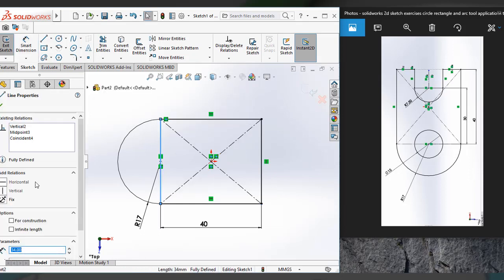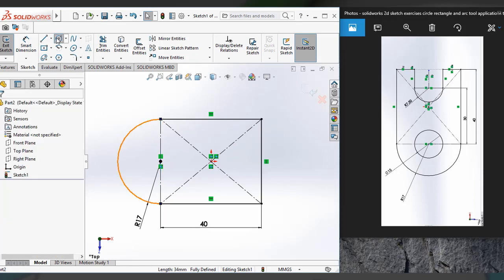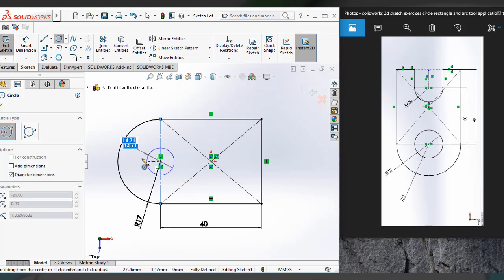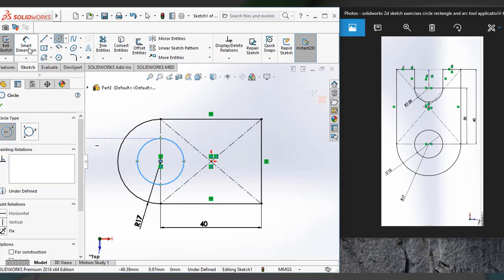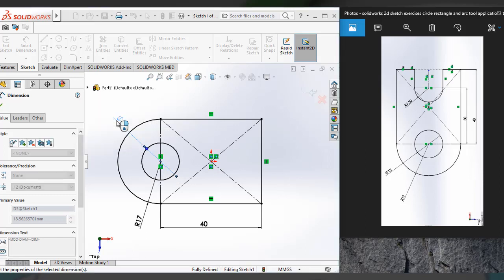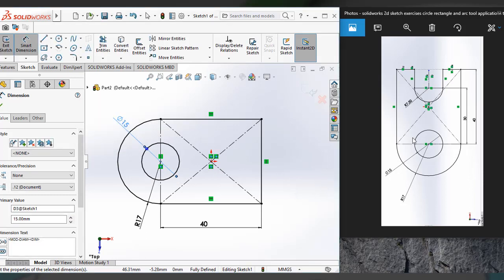I have to make this line as construction. Now I have to make a circle sketch of 15 mm diameter. And also I have to set it to 15 mm. This much part is okay.